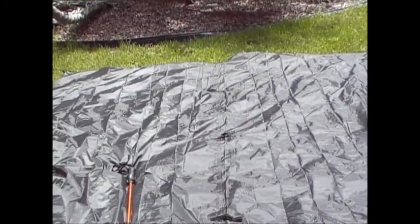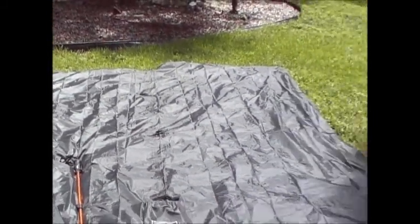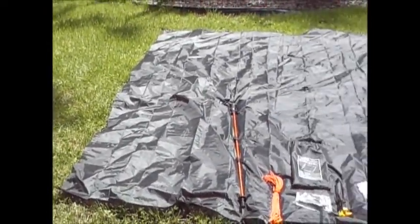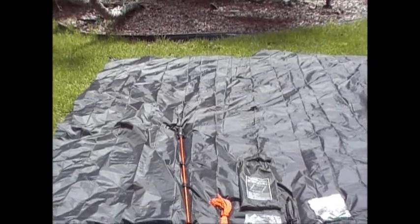The tarp is laid out in a square. I'll give you a little view here, and we are going to start to do the setup.